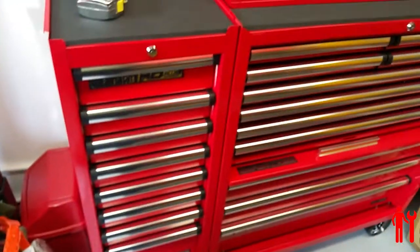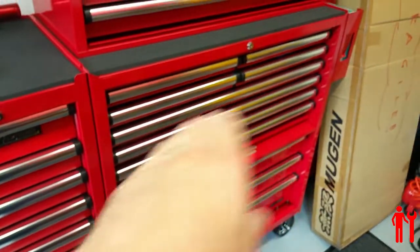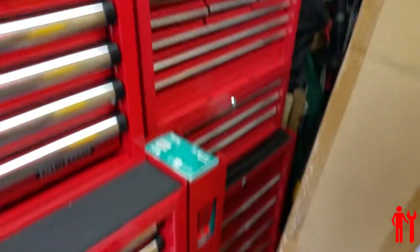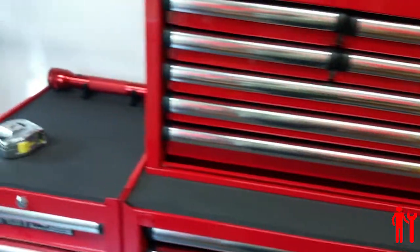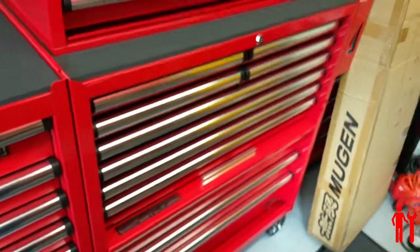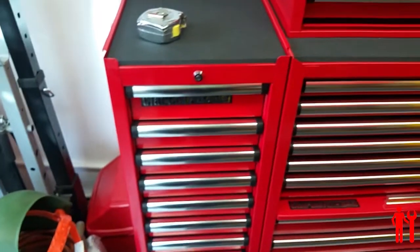Very pleased with that. It gives me a bit more tool storage real estate. I've got a bit left in the other tool chest still behind there, and that's full. The top chest is pretty full now, and the bottom cab is pretty much getting there. So this provides me with a bit more storage.